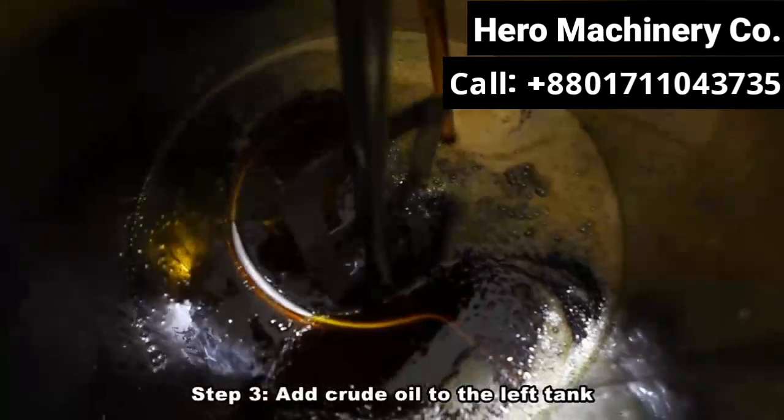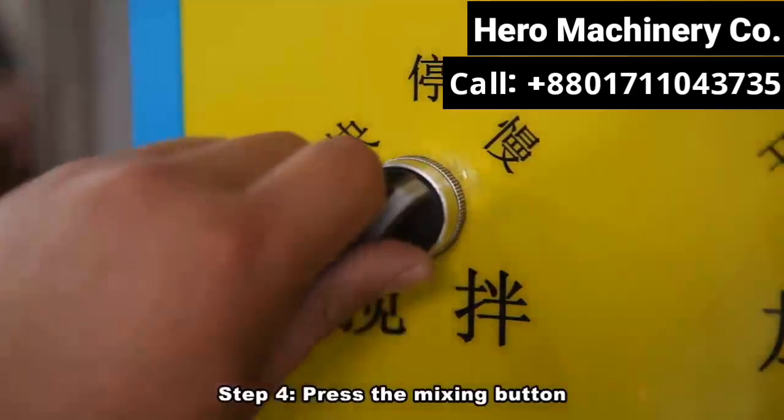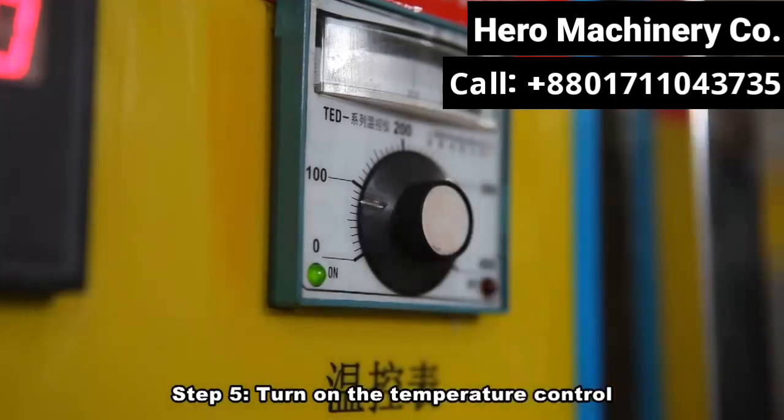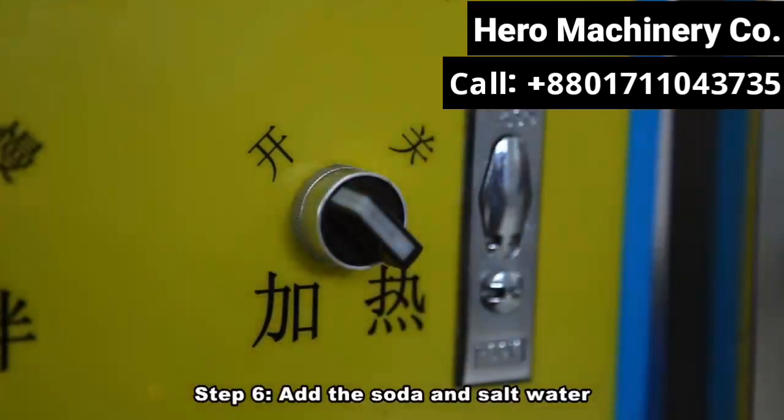Seal the cover and fasten the bolts. Step 3: Add crude oil to the left tank. Step 4: Press the mixing button. Step 5: Turn on the temperature control. Step 6: Add the soda and salt water.